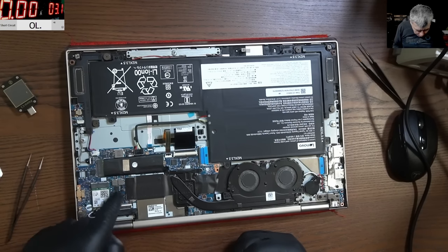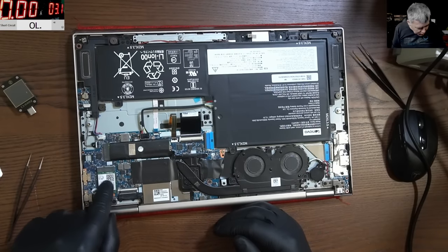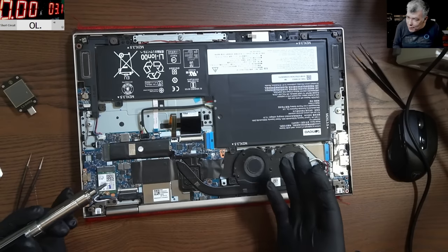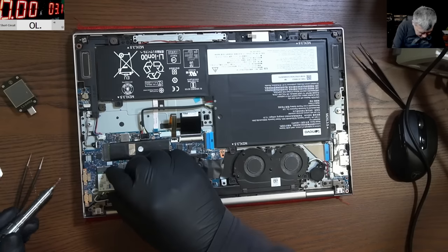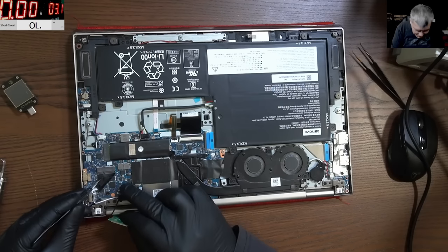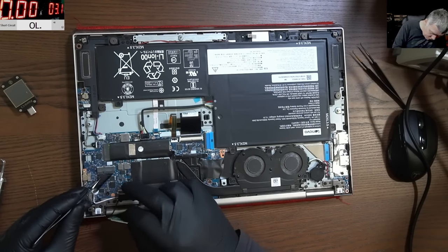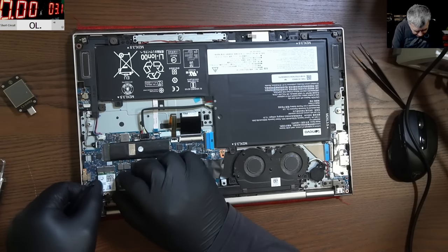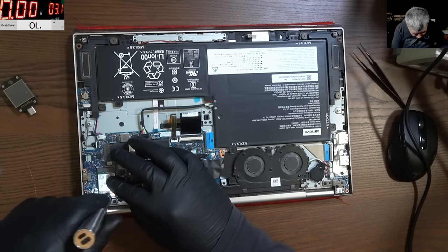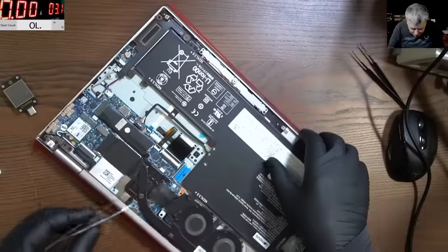Power supplies, M.2 drive, power supplies. I think I've seen this before — we have a video fixing something like this. I believe the power management chip is under the Wi-Fi card. Pretty sure that's the chip. Let's have a look — oh, there's a seal there. There it is — the power management chip, hidden under here. And there's another chip — a BIOS chip or memory chip. I remember now, I did fix this model before with the exact same problem: no charging, and it was a power management chip issue.